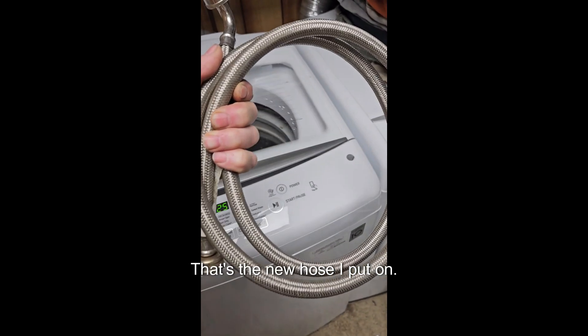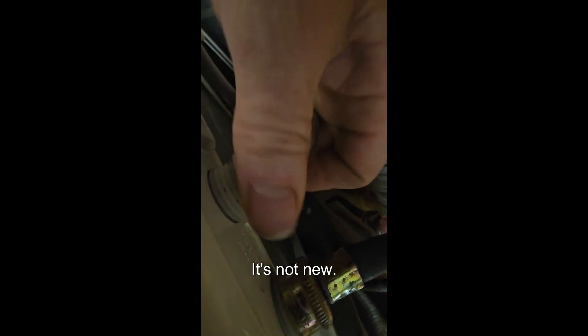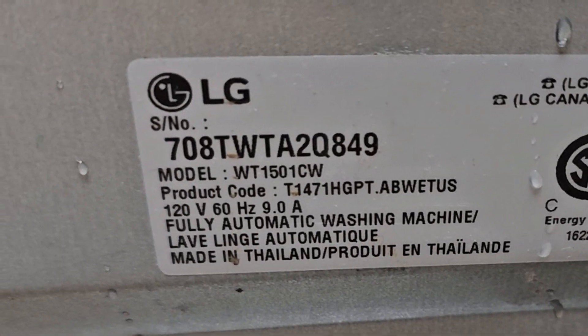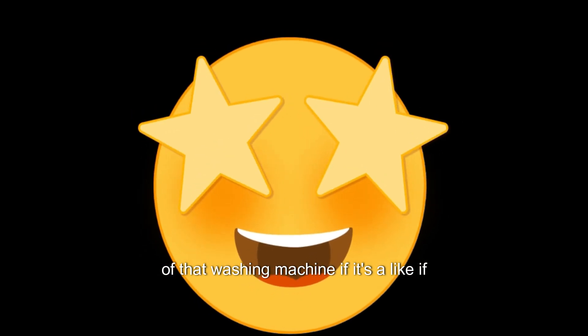That's the new hose I put on — it's not new, it's one I had laying around. There you go, a lot nicer. That has that swivel connection too. That's the model number. I sure do appreciate you choosing us to help you out through your repair of that washing machine. Give us a like if you would — sure appreciate it. Share it if you like. Thank you. Bye.